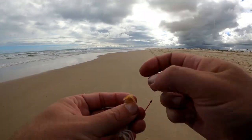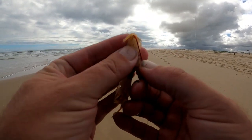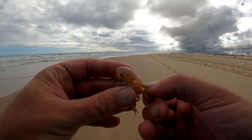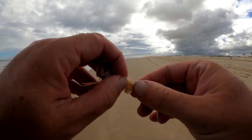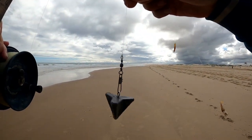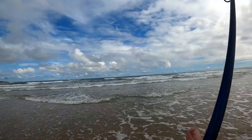Alright, just whack a nipper on and put one on the bottom hook. There we go — two-hook paternoster rig. Size 2 star sinker on the bottom to hold it out there in the sweep. Get it out there to see if we can catch a fish.